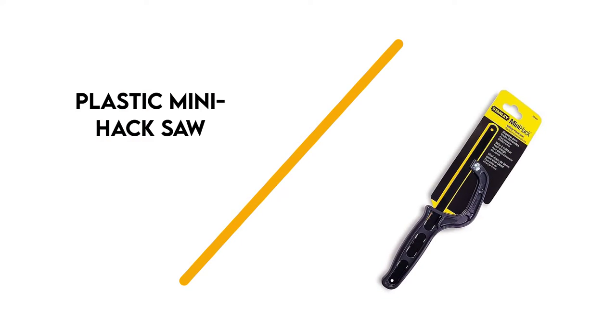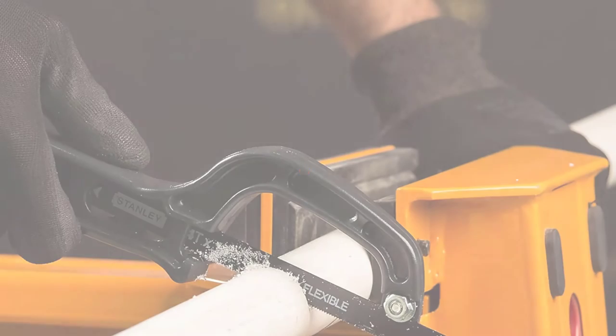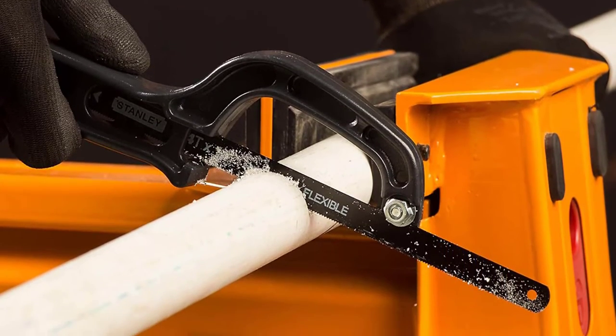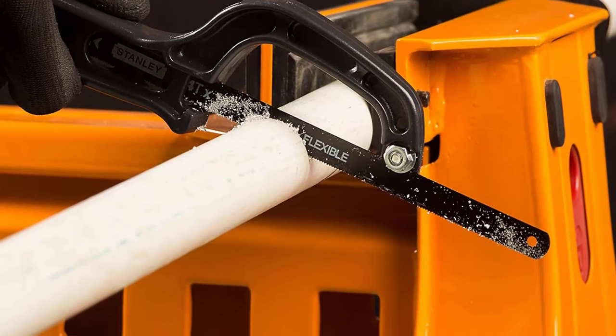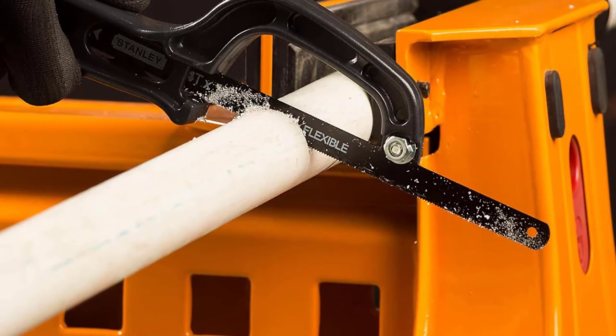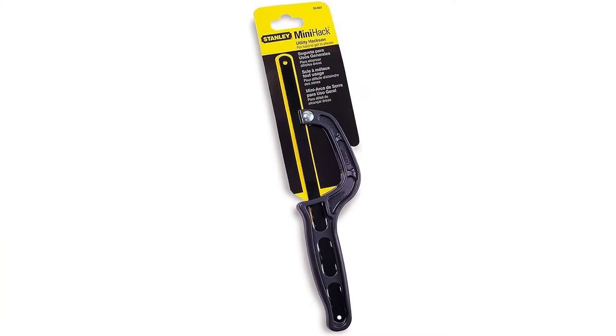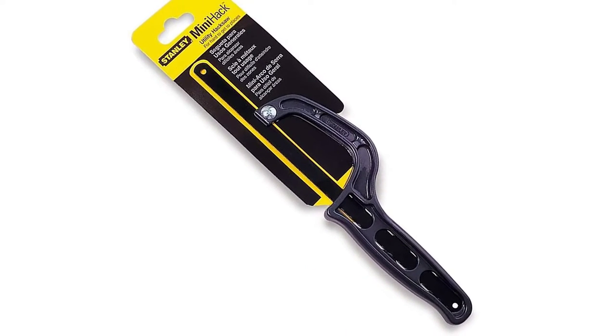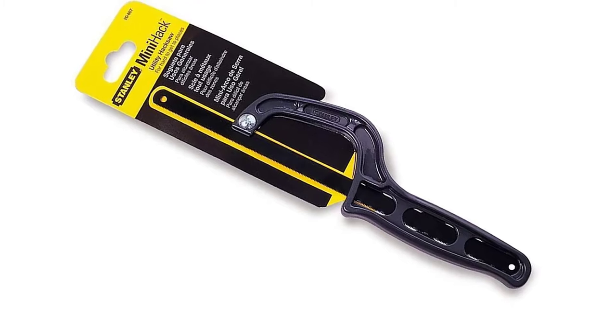Number 4: Plastic Mini Hack Saw by Stanley. This little tool is our favorite hand saw for small cutting jobs. If you do not do a lot of cutting, or you need to put together a small on-the-go toolbox for emergency repairs, this is the saw for you. It is small and will, given enough time, cut through anything.